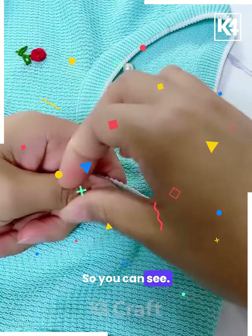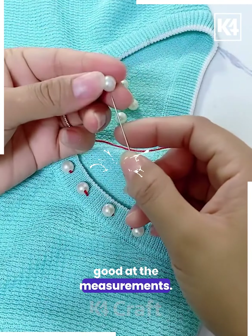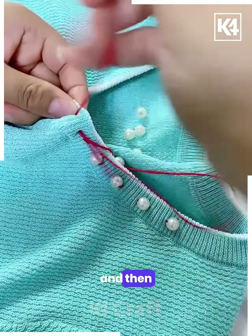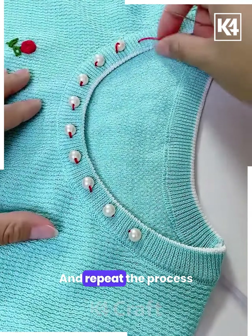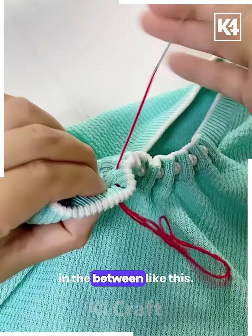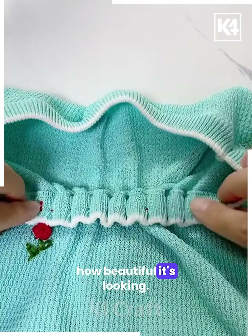Mark the lines, and you can also mark dots at equal distances. If you are not confident with measurements, keep it like this, put the dots, and then repeat the process. Put the pearls over the t-shirt one by one, then stretch the thread together and it will get a beautiful frilled look in between. At the end, tie the thread and make the knots — look how beautiful it's looking.